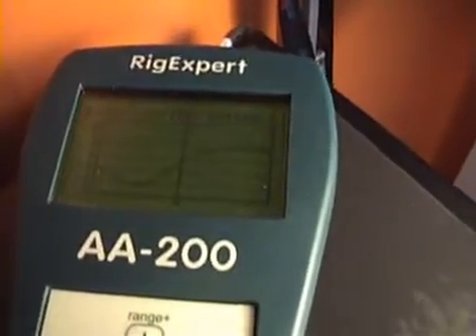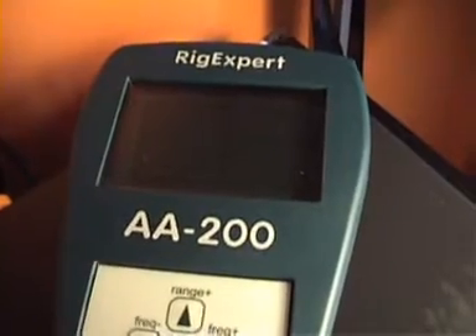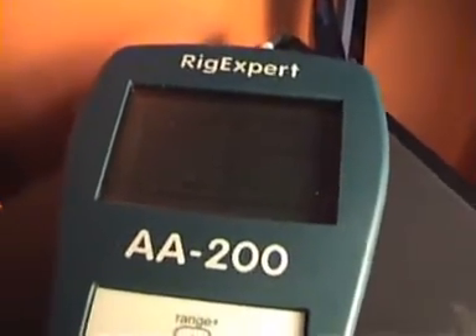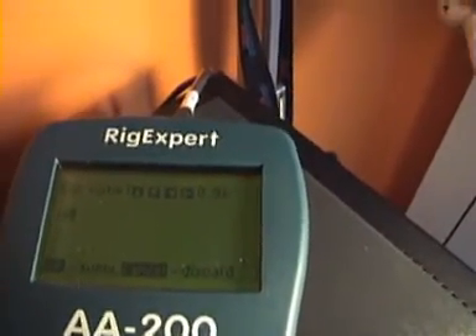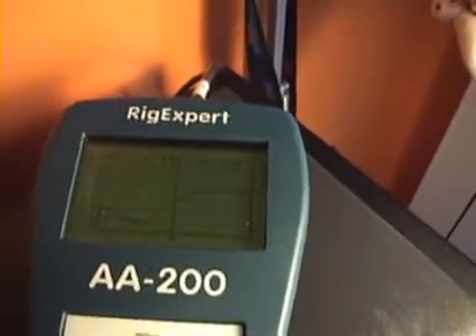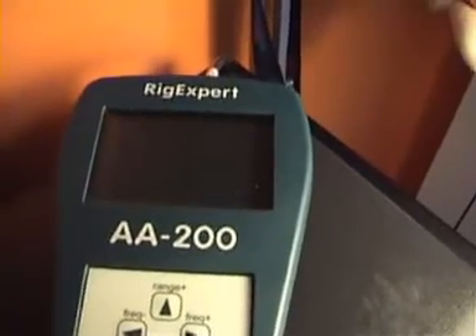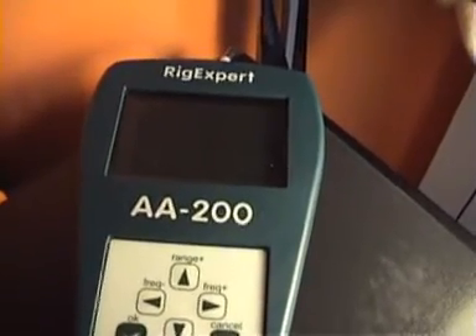We can save the result of the graph to transfer later to the PC for better analysis. It's a very simple operation — just hit Save and OK. To save, we need to enter a name. I enter, for example, '18', hit OK, and now the graph and all measurements are saved on the internal memory of the analyzer.